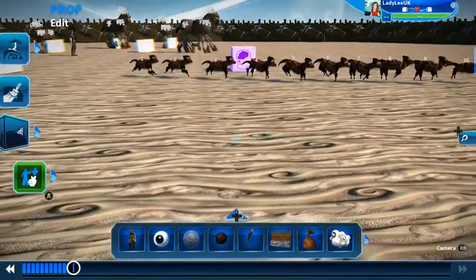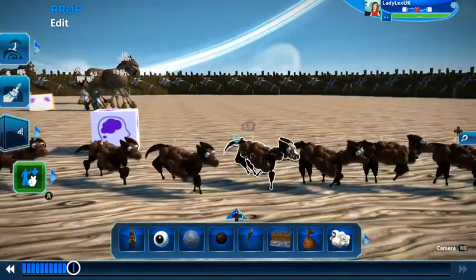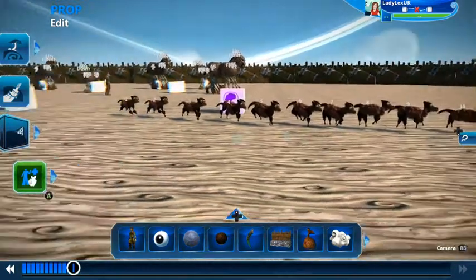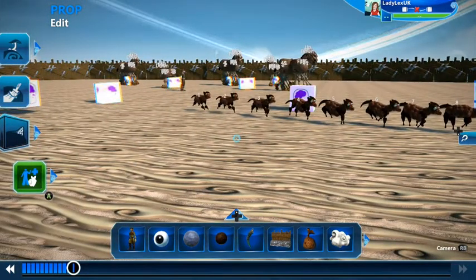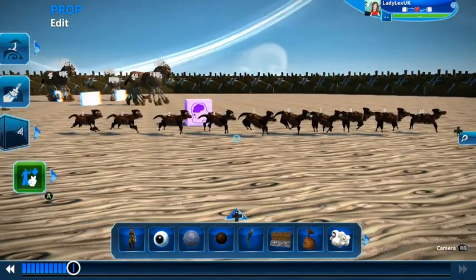So there you go — that's how to do animal animations in Project Spark, and you can use this method for other animations as well. I showed you static animation before, but this one is moving and I think it looks quite effective. Let me know in the comments what you'd like me to make in Project Spark, and if you've used this technique and made your own animations, I'd love to see them — please post them on the Project Spark Team Club. Thanks for watching and keep sparking!